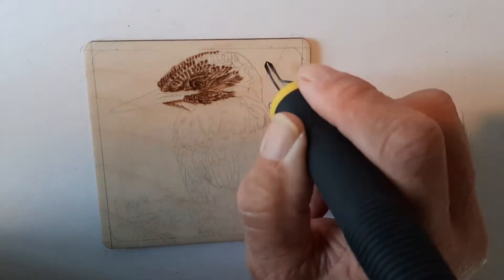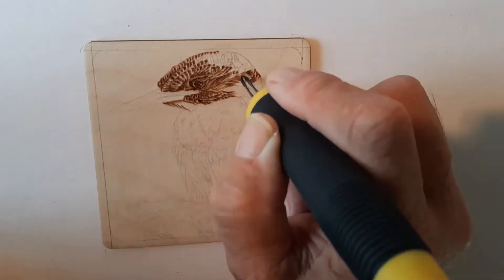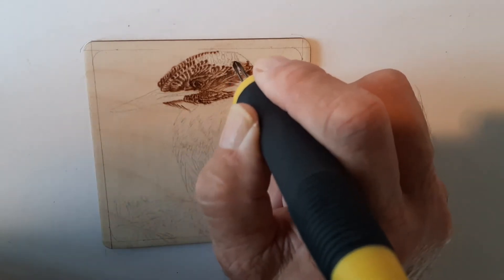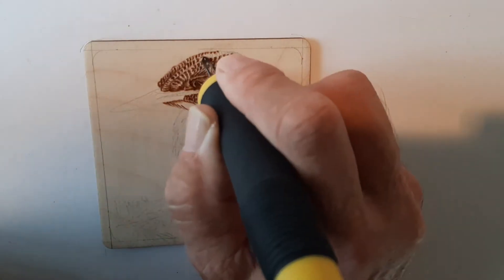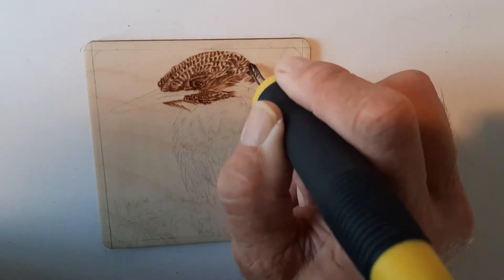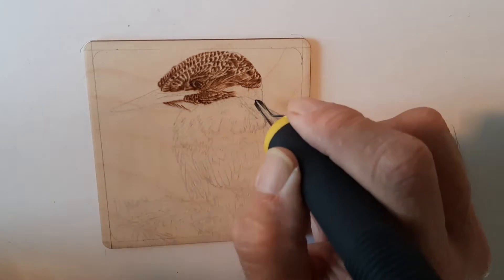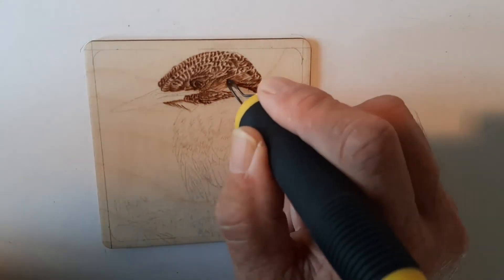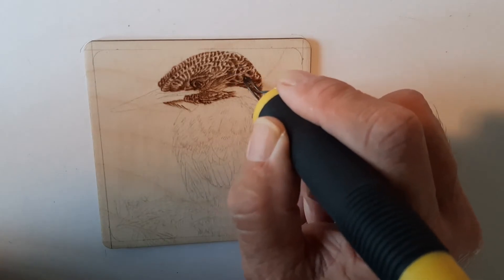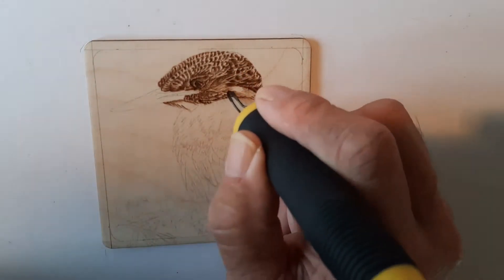I tend to work at the lower end of the range with regard to heat. I'd rather burn too light and build up the depth rather than go in too dark. Lots of small, tiny strokes here just to build up these small feathers across the forehead, and then I'm starting to add a little bit of shading by going over the same area again with smaller strokes.